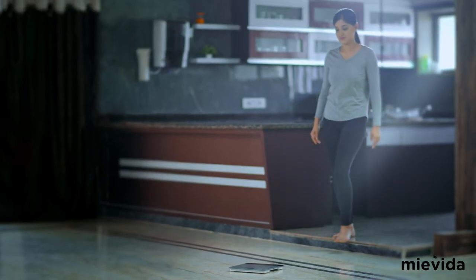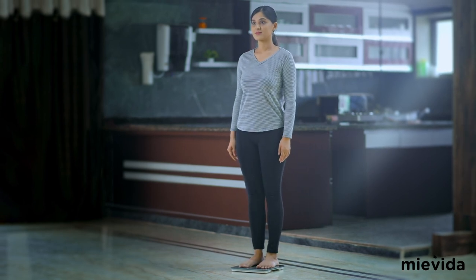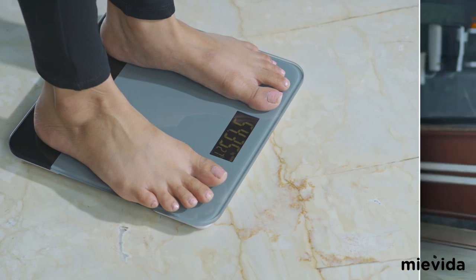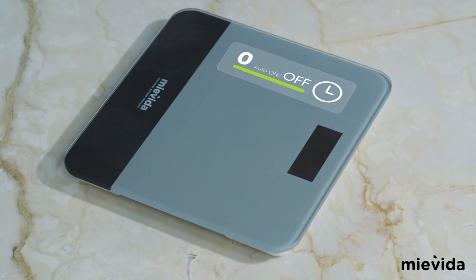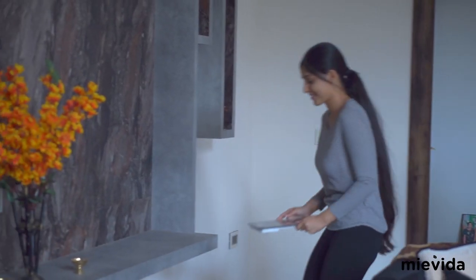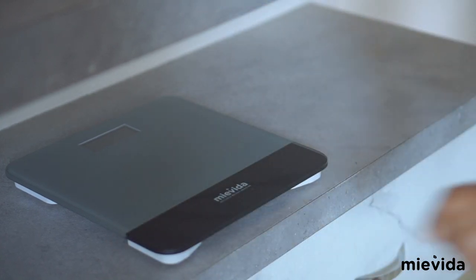To get started, place the weighing scale on a flat surface and step on it. Once you see a reading, step down and the measured reading will be visible for 10 seconds, after which it will turn off automatically to conserve the battery. Once you're done taking your measurements, ensure that you store the device on a flat surface away from direct sunlight.